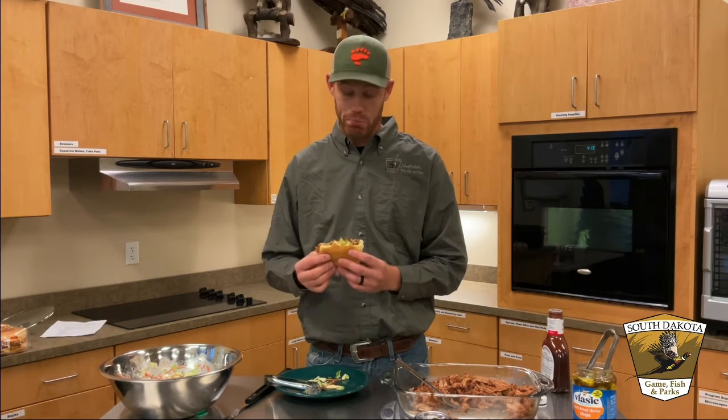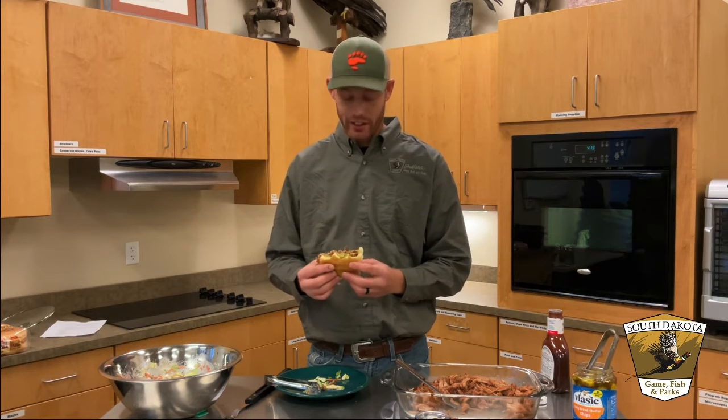All right, after a couple of bites I can say that it's pretty good and I think I would do this again for sure. Good use of some mountain lion meat that is often kind of discarded — not a popular piece of meat. So I would absolutely try this again. Thanks for watching Cooking with Clint — I'll give you some more episodes in the future.